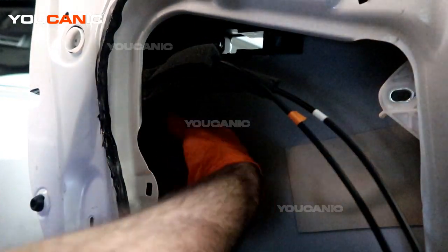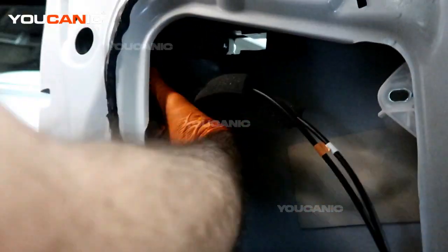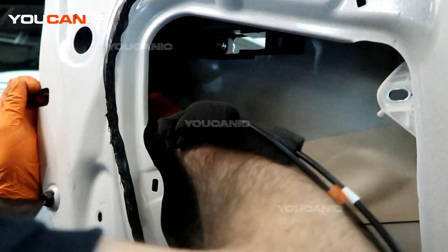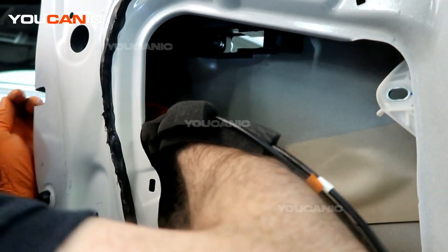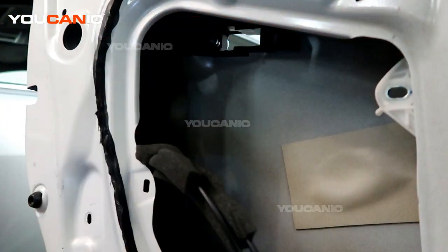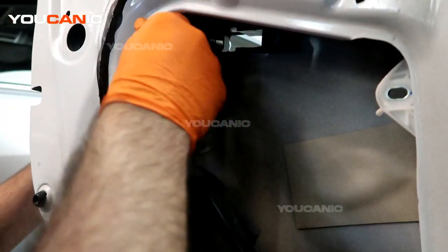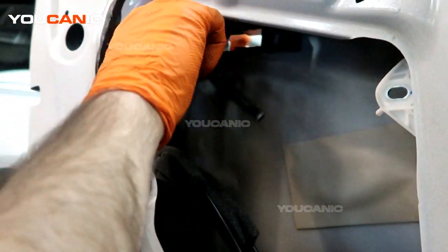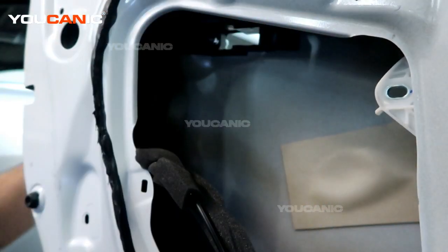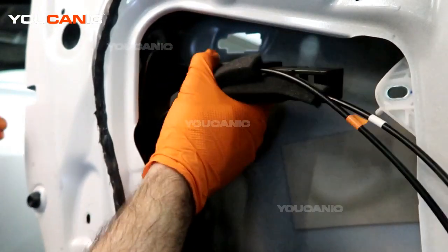Next, you're going to want to reach in here, grab the door lock actuator unit, and be able to pull it down. It's free in there to a degree, except for the cable that runs from the other handle. So we're going to undo this bolt here — we just need to loosen it, not much, but just enough that we can slide this plastic piece in. And now that will free the whole unit and we should be able to pull the whole unit out.